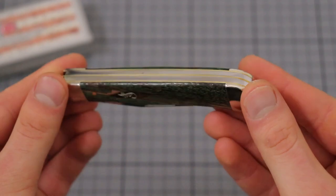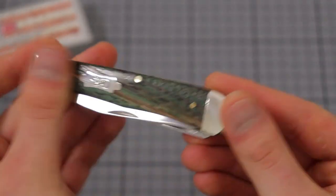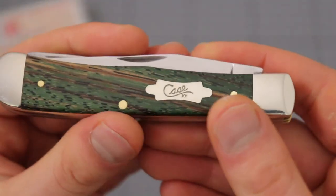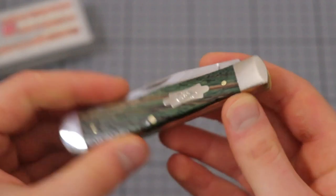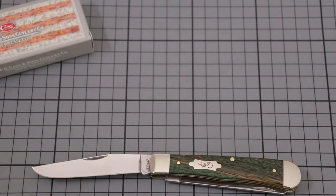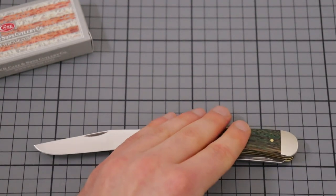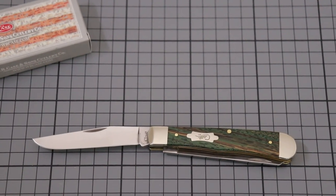No lanyard hole here, as you can see, which is a bit of a bummer, but I guess that's fine. We have the traditional Case shield here with the double stamp. By the way, these measurements down here are in centimeters and not inches.